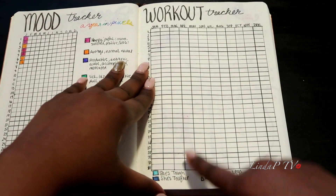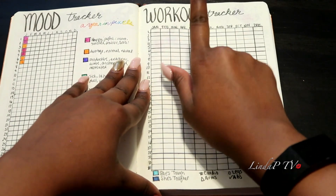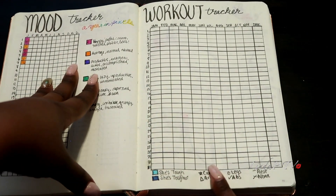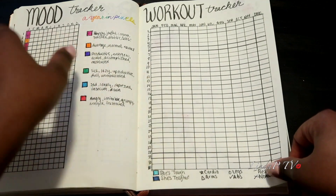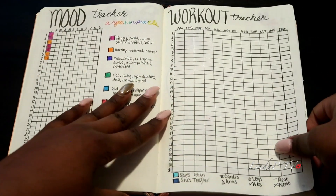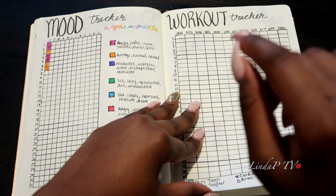Shoutout to Latoya Forever — I have both her 'She's Tough' and 'She's Tougher' programs. I will track my workouts with her plan on this page. Besides coloring it in, I'll also make note of what type of exercise I did for that day. It feels so good to see all the check marks and the progress you're making. I'm excited about tracking that, and I will be working out after this video, God willing.